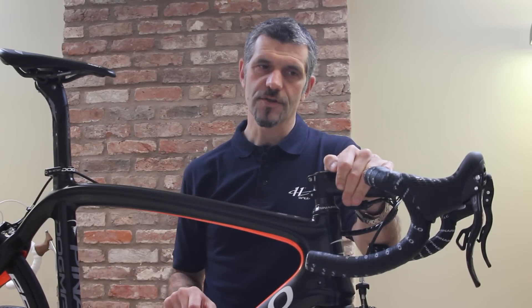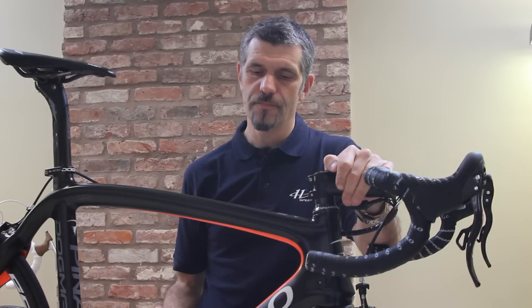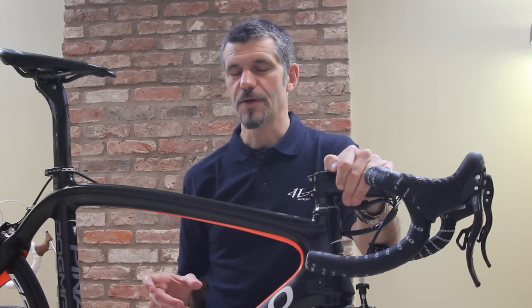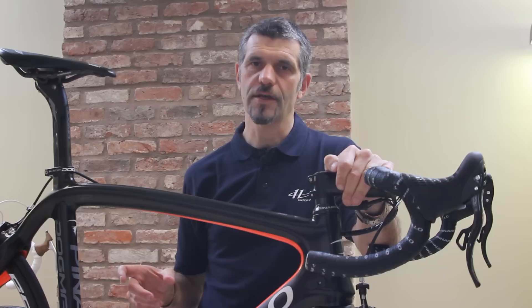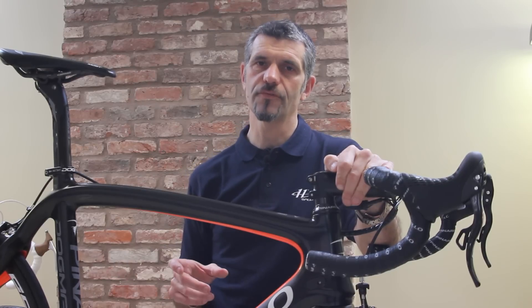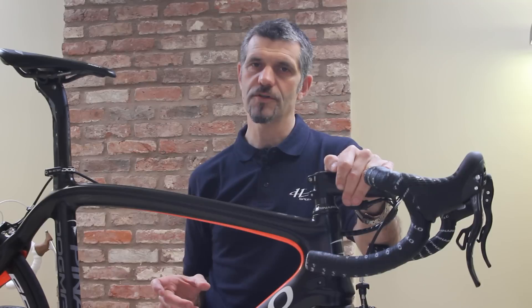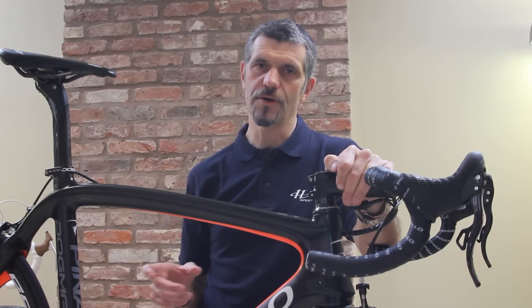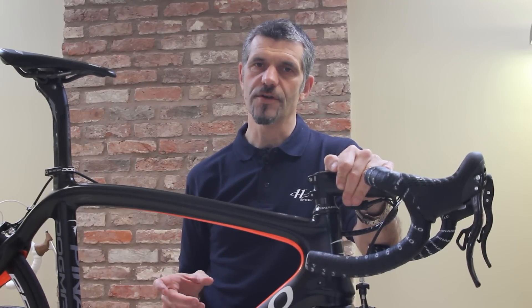If rebooting the system doesn't cure the problem, if pressing a mode button doesn't cure the problem, then the bicycle should go back to any of the Campagnolo pro shops who can conduct further tests and will then be able to determine whether the fault is one which needs component replacement or some other servicing.